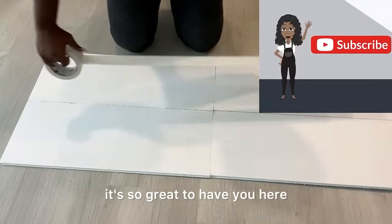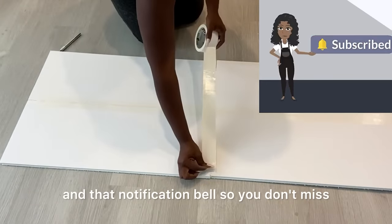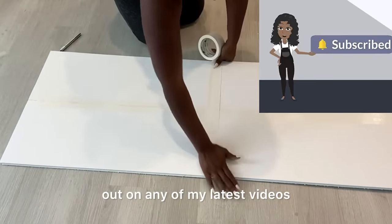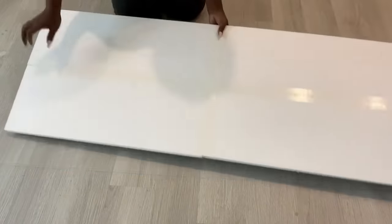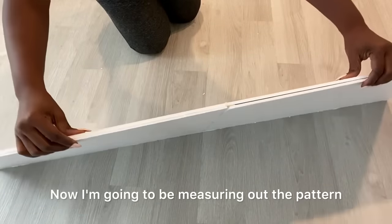If you're new to my channel, it's so great to have you here. Don't forget to click on the subscribe button and that notification bell so you don't miss out on any of my latest videos. This is the thickness that I want. Now I'm gonna be measuring out the pattern.